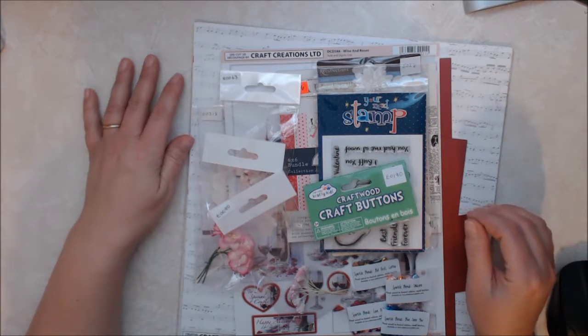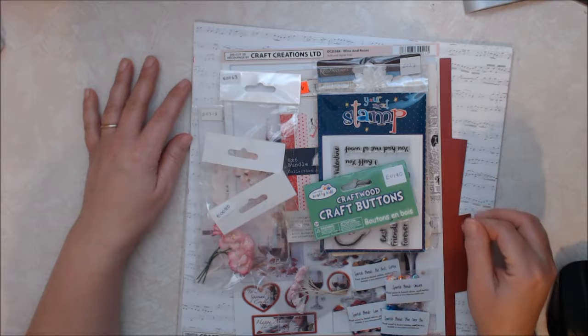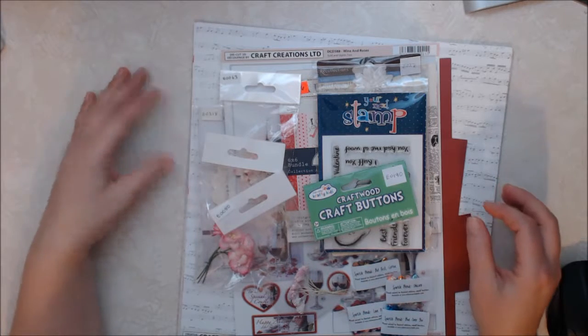I will link the store, the blog, and the Facebook group in the description box below. I hope you go and check them out.